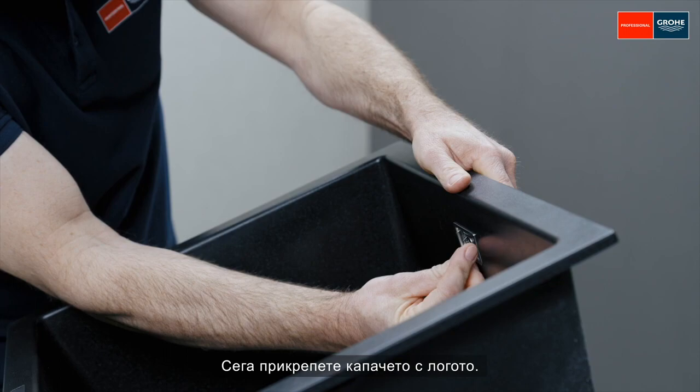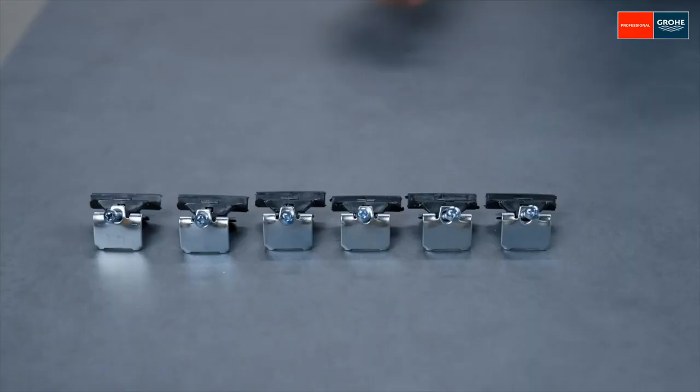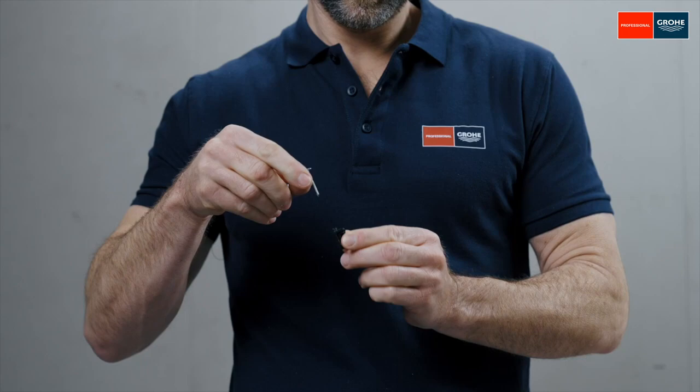Now attach the cover with the logo. First of all, remove the screws of the brackets. Now attach the holders with the hammer.